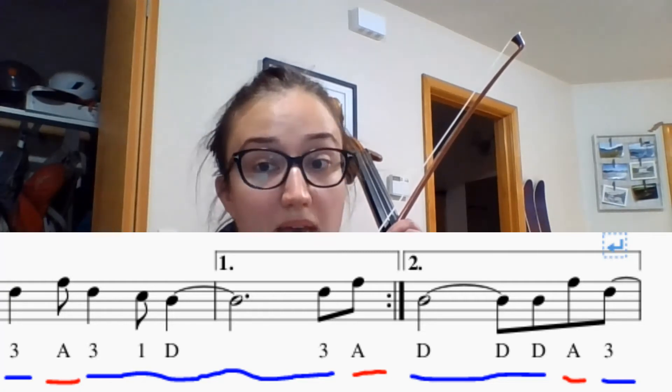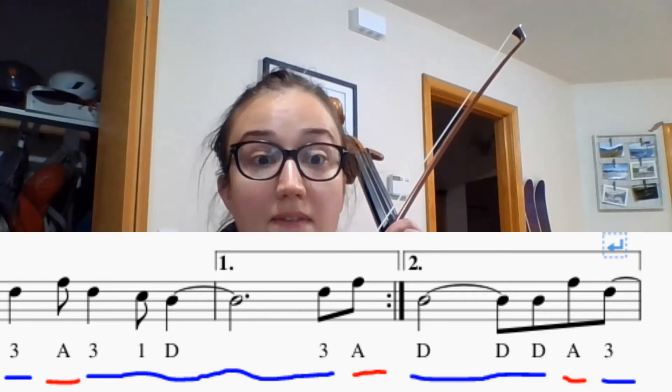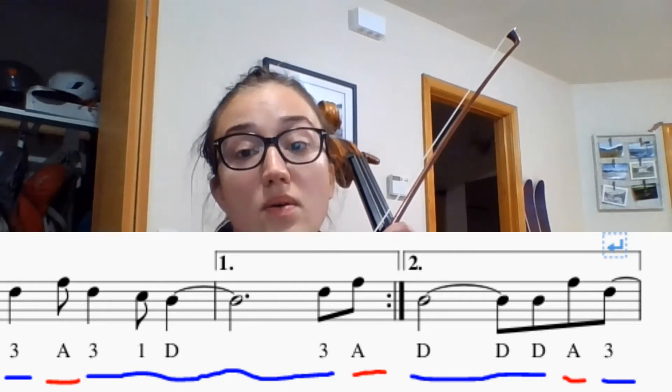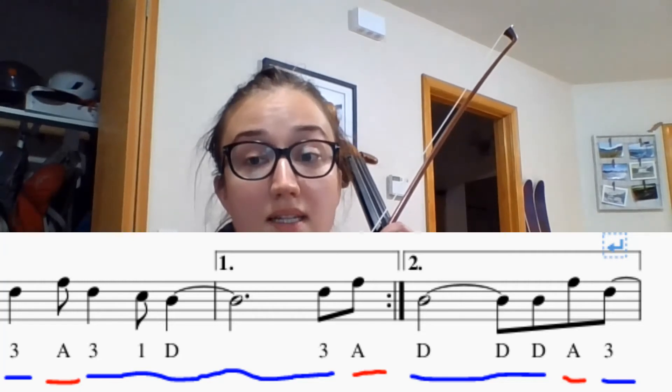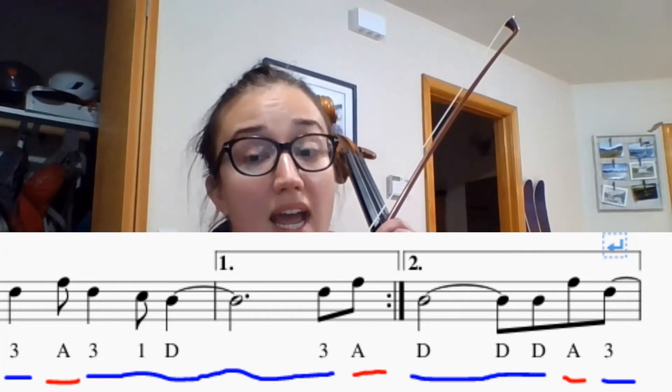Don't forget to skip that first ending. Now we're going to sing the finger numbers: one, two, here we go, three, a, three, one, d, d, a, three.